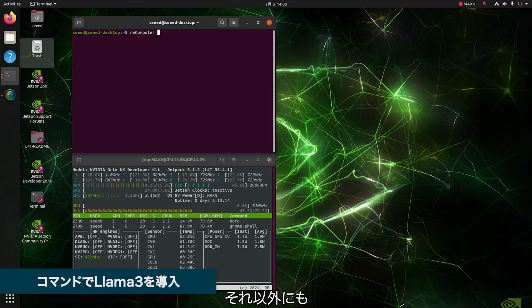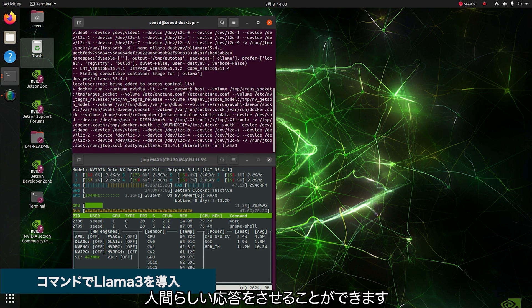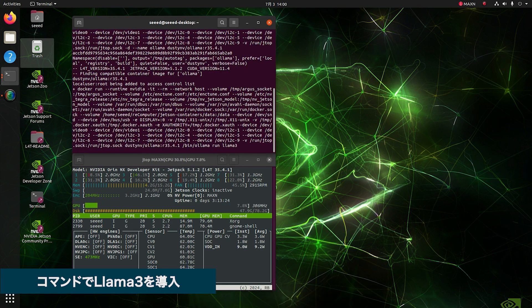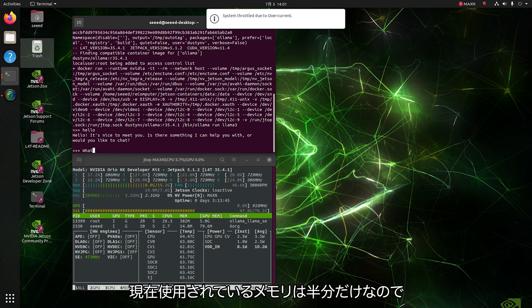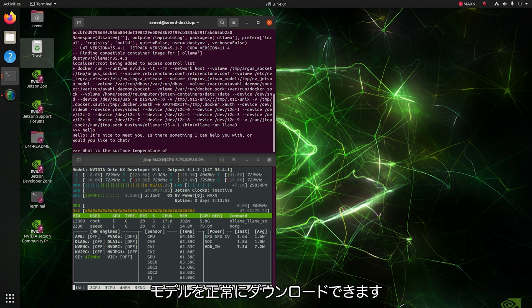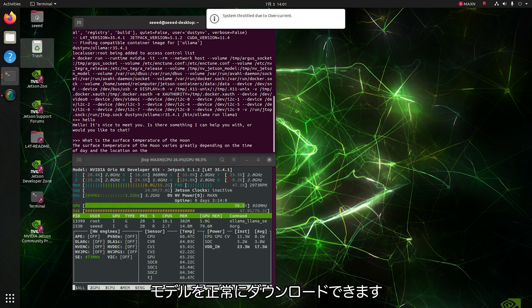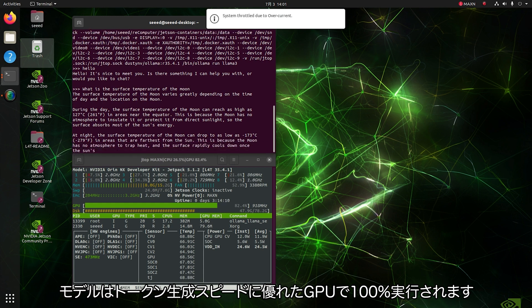More than that, you can also deploy LLMs such as Meta LLaMA 3 with one command to get more human-like responses efficiently. Now let's chat with the virtual assistant. You can see that the model loads normally because only half of the memory is currently used, and the model is totally running on the GPU with great token generation speed.